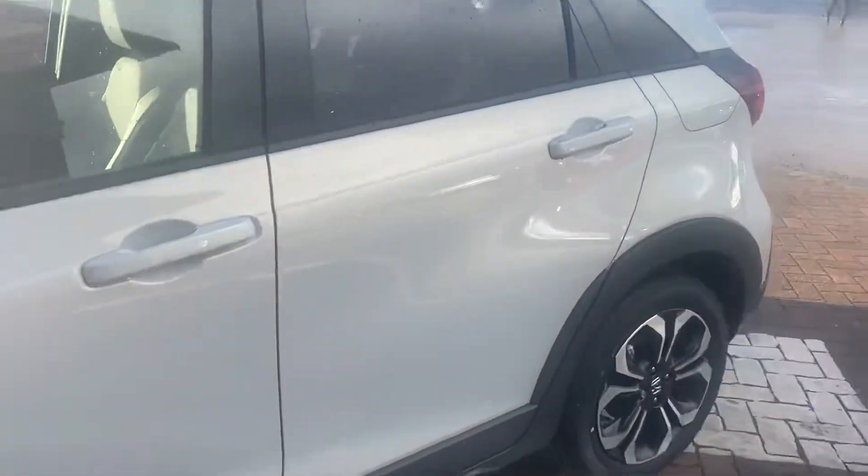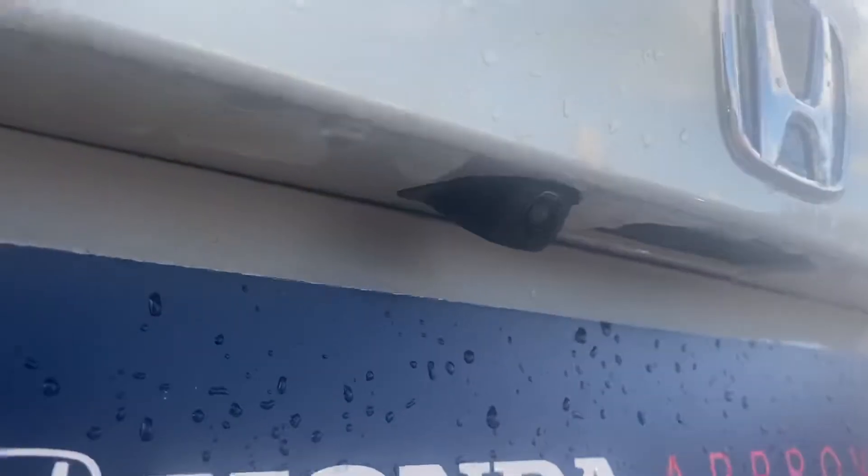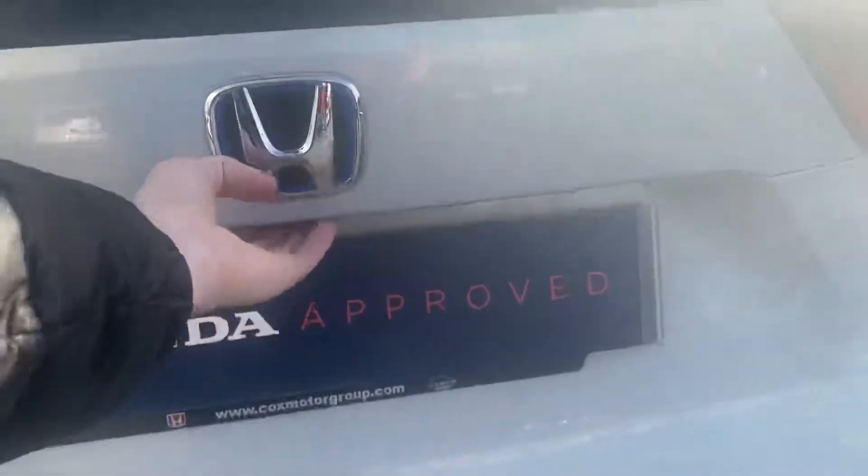Carrying on, going straight around to the back now. You've got parking sensors on the rear as well as you'd expect, and there's a reverse camera there. Keyless entry again — it will open when I'm at the back and I open the boot. As you can see, nothing's ever been in there — absolutely spotless.